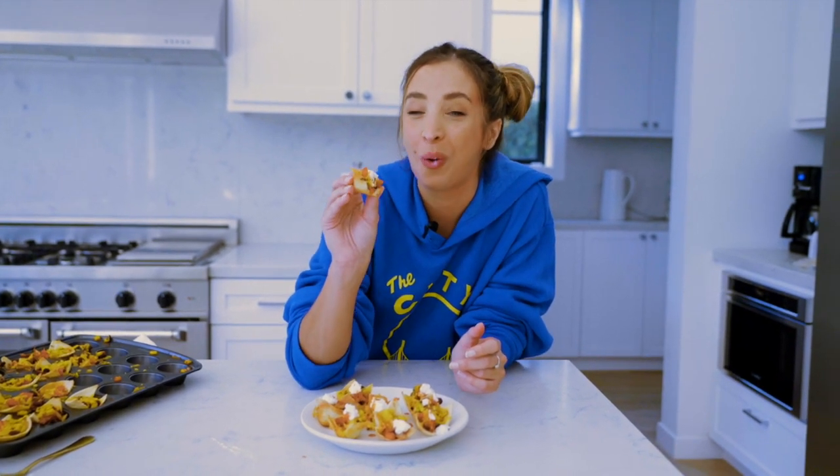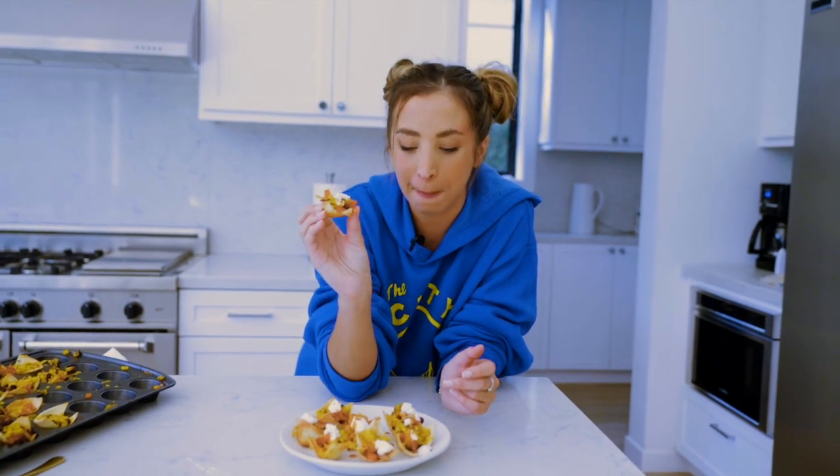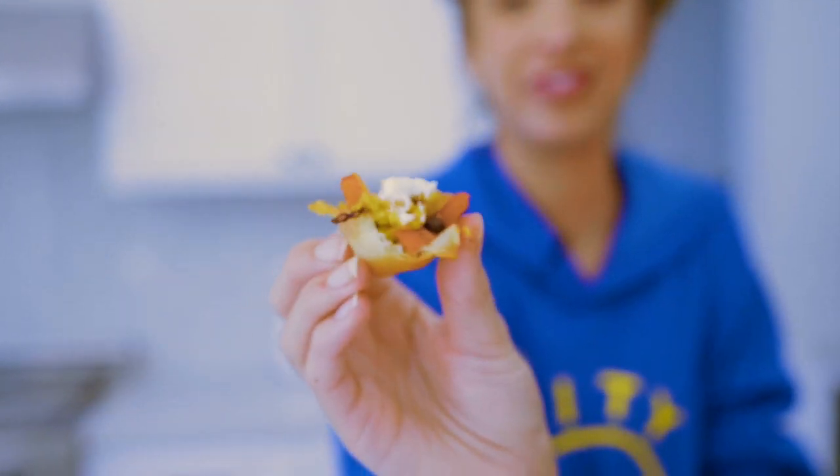Oh my god, oh my gosh, these could be like my new favorite snack — they are delectable! Hopefully you try this recipe, you love it, and all your guests love it too. I love you guys — make sure to like, comment, and subscribe to my channel, and I'll see you guys next time!